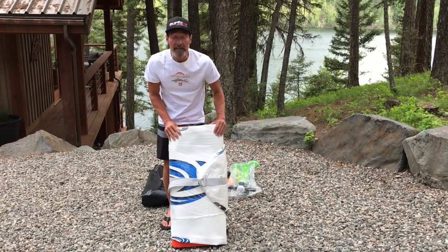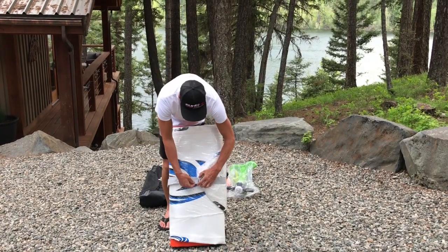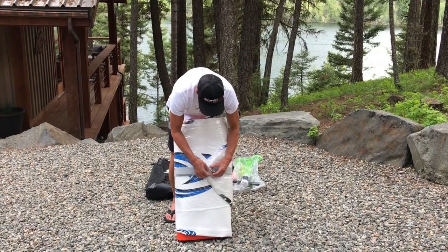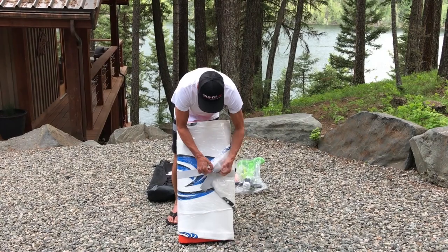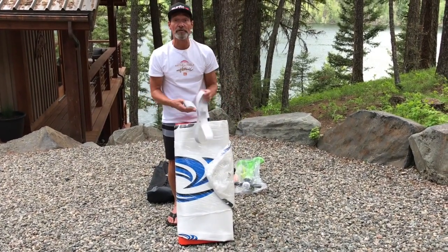You'll find your board is very carefully packaged and shrink wrapped, and it's held together with this very handy little tie strap. It'll make rolling up your board and storing it for future use very easily.